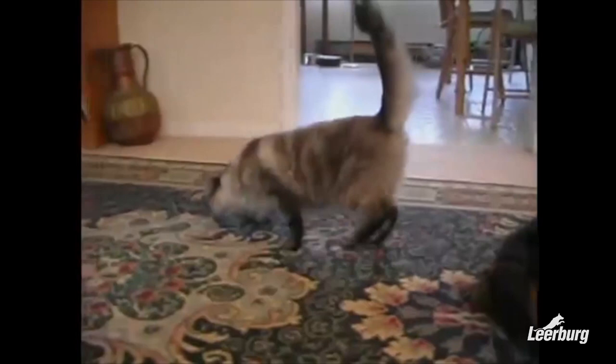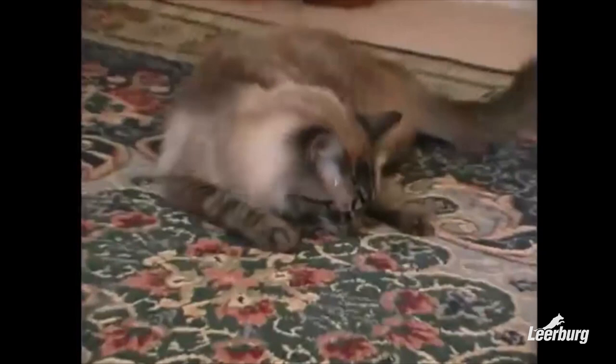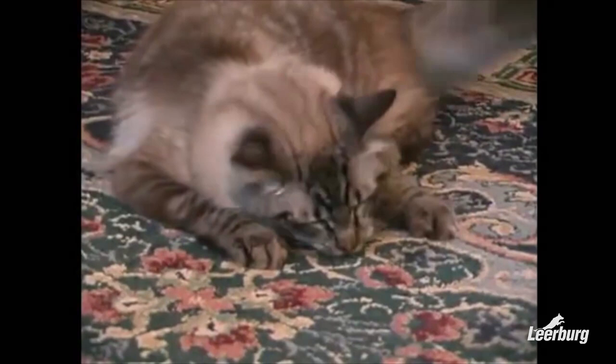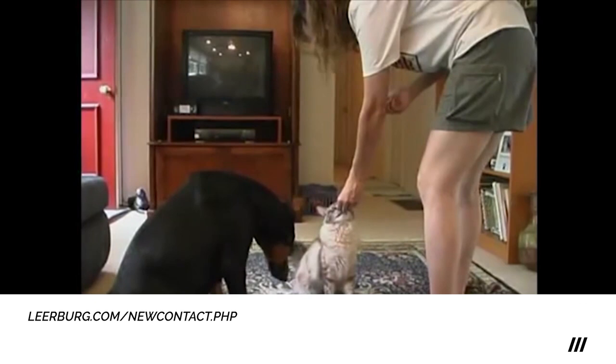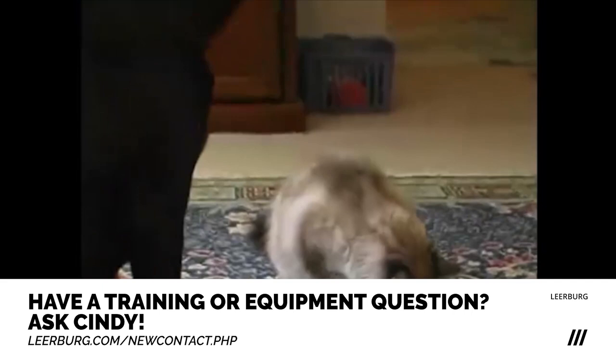Once in the crate, if the dog barks at the cats when we let the cats out, we verbally scold them. If they won't stop barking, I'll either cover the crate with a sheet or spray lemon juice and lemon water in their face through the bars of the dog crate. If this doesn't work, there are a number of other things we can do to control barking, but this is not the place to go into that.